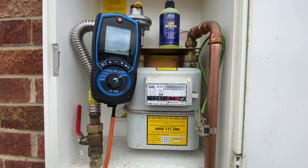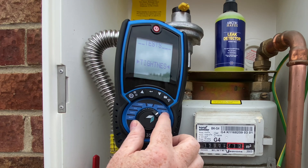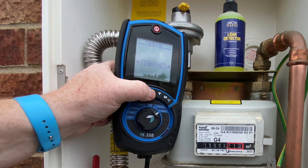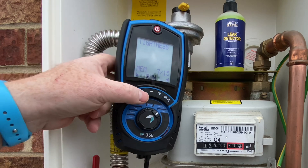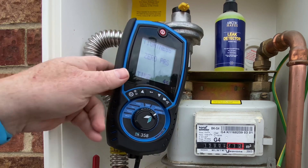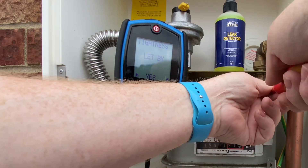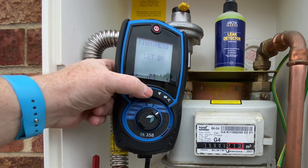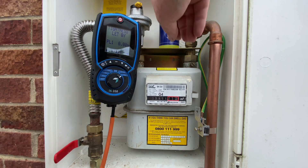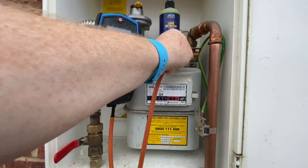So on the Cain 358 we've got a test dial — we just turn the selector to Tests. We can scroll up and down to go between different settings, but we want it on Tightness. We click Enter — the middle button — then Run, then Enter again. Then Zero Pressure Start, which zeros the pressure in the analyzer. These instruments are very sensitive, so just test the nipple out. At the moment it's on zero, so I'm going to take this out, turn the emergency control valve off — the ECV — remove the test nipple, and connect the U-gauge hose onto there.